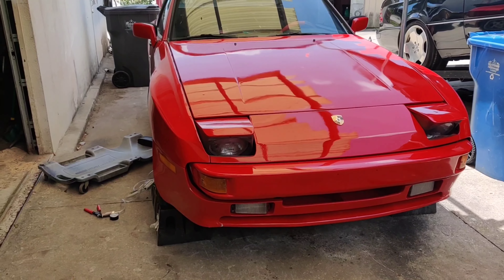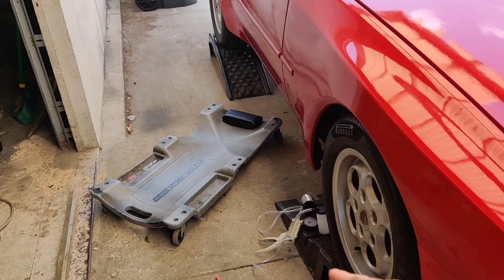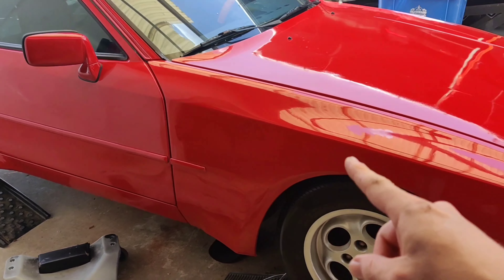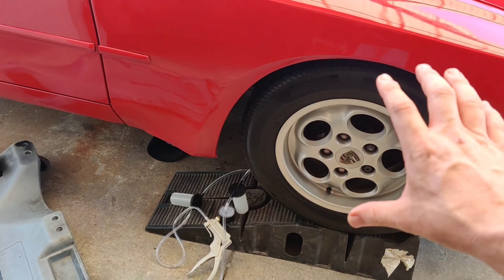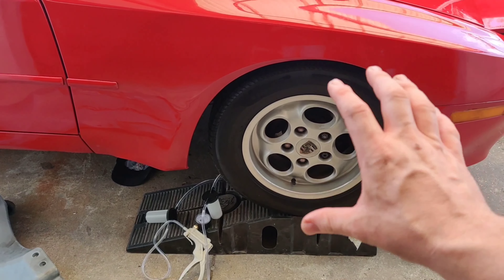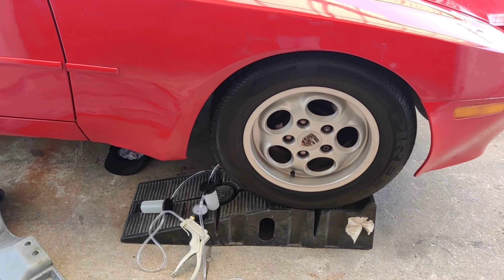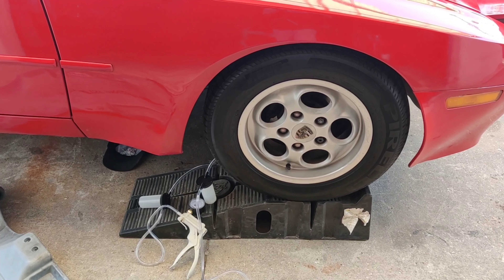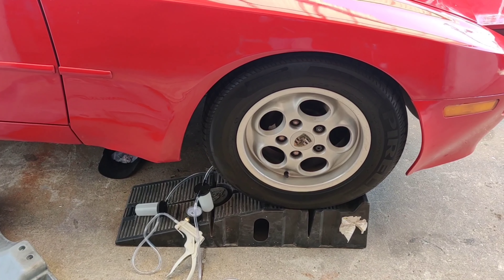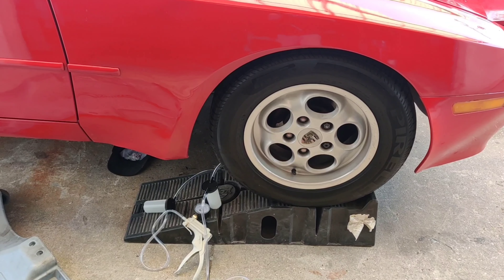Next up is a head-to-head on how well each brake bleeder actually works. We're using a 1984 Porsche 944. I'll set up both on the exact same wheel and caliper, pump each to the exact same vacuum in inches of mercury, then open up the bleeder screw and see how well it flows.